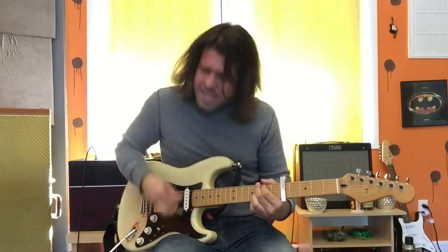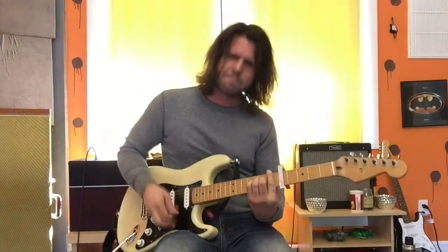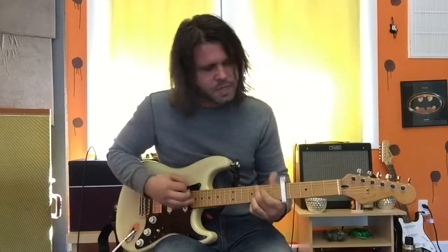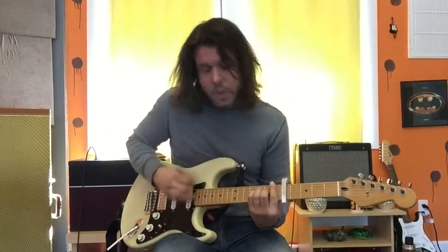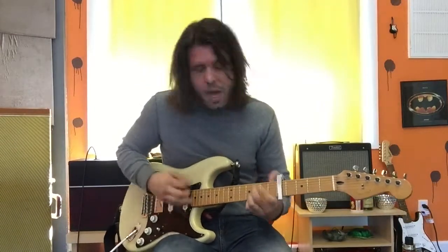Come back. Come back. Ooh. Ooh. Ooh. Ooh.